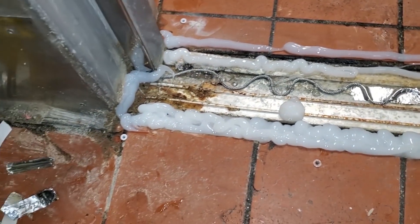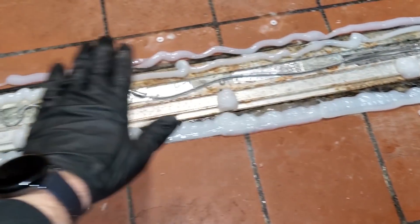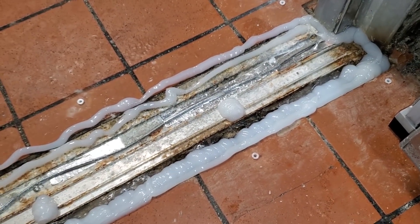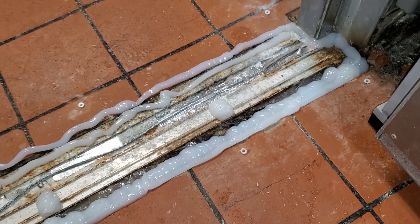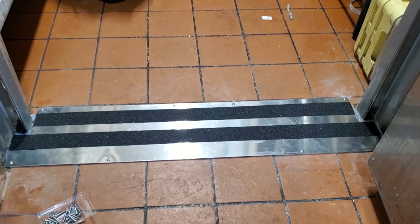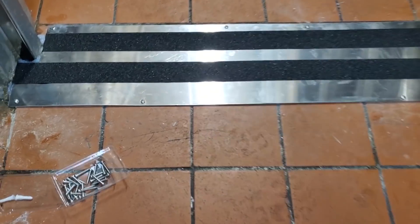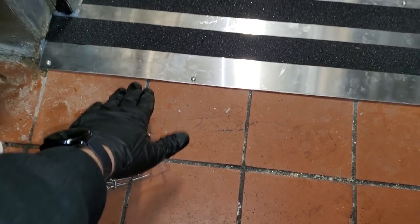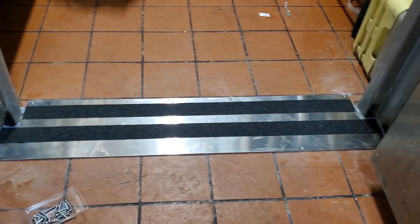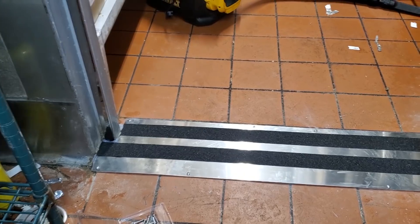We are getting ready to lay the threshold down. Notice I put silicone everywhere — this creates a watertight seal and keeps the water out. When I set the threshold down, it should smush that stuff out. It won't be perfectly pretty in the corners, but it is what it is. The silicone is more of a white color, but it's all good. We're going to set this guy down and put some grip tape on the threshold too.